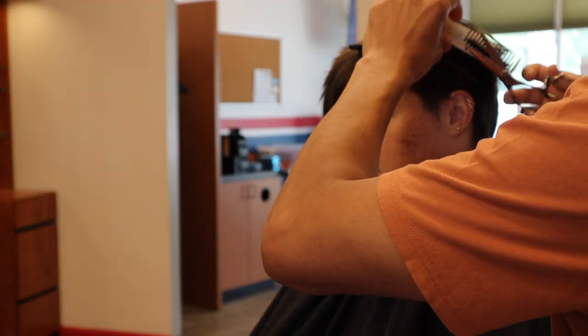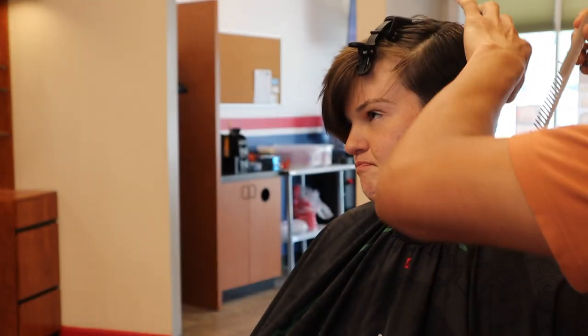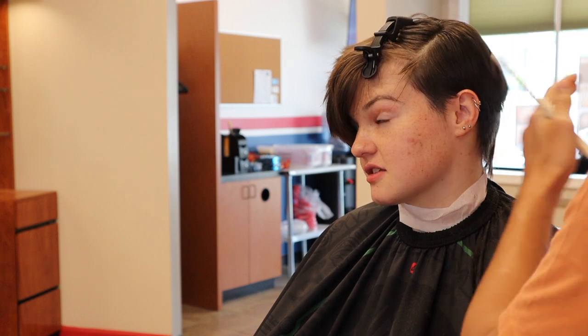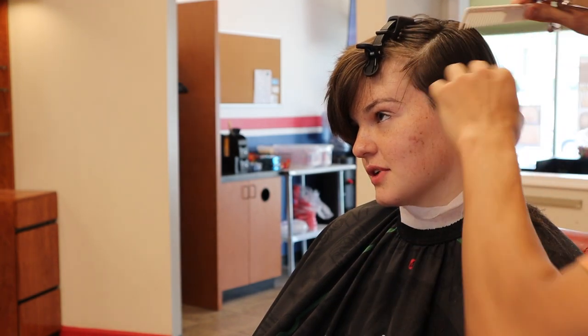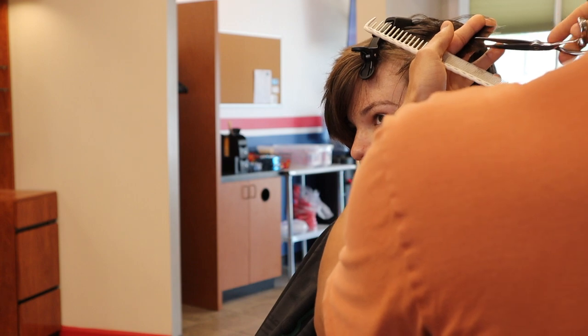Right now I'm doing some point cutting because as you start to work into the longer areas of hair there's more opportunity to add texture. For this pixie cut I want to give it some life.